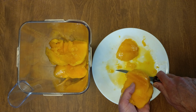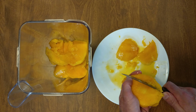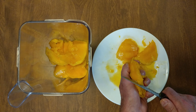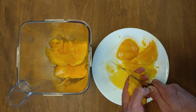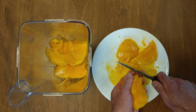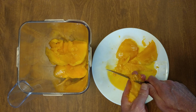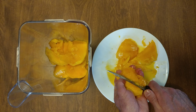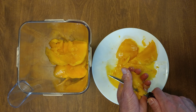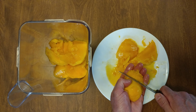Use a serrated knife so you don't cut your fingers. The more mango you get off, the less slippery it is. A serrated knife works the best — less chance of cutting your fingers. And in a second you'll see why I love the serrated knife.